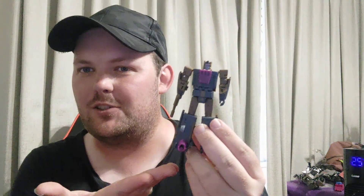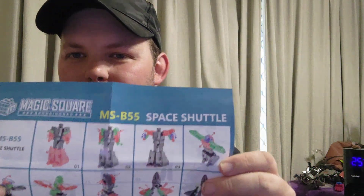We're back with our final member of — oh wait — Magic Squares Bruticus: Blastoff. I forgot the name — oh yeah, I got this instruction right here. If they're even on here — space shuttle. I'm not kidding, they're legit. Space shuttle.